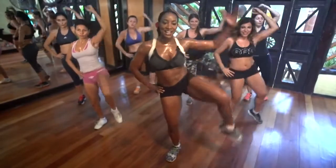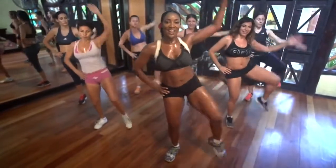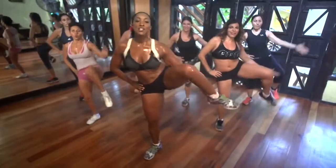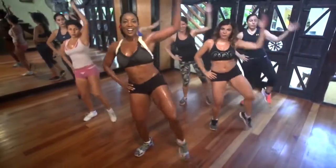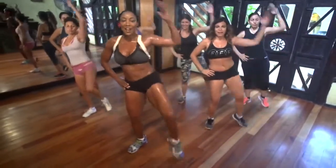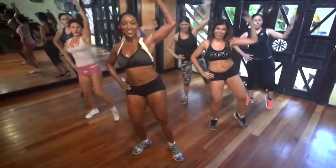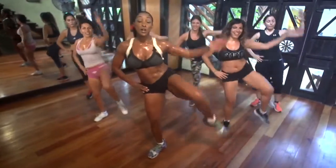Now behind the head and touch the heel. Up, up, up. Get that knee up. Get that heel up. Sube la rodilla. You got it. Pull it. Squeeze the waist. Yeah. Squeeze the waist. Yeah.